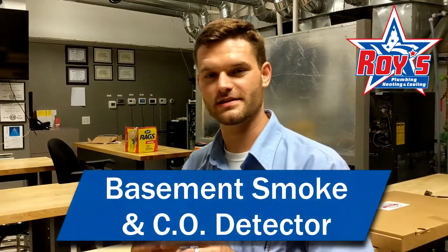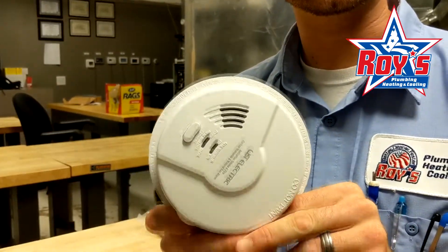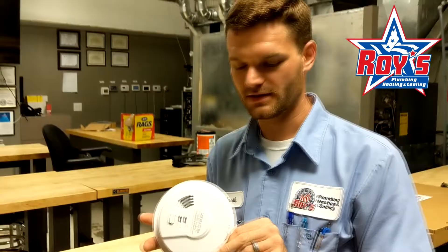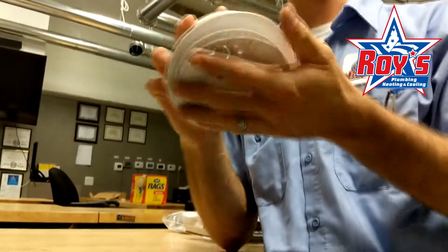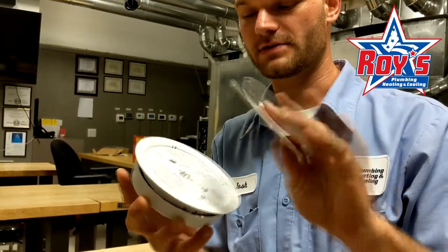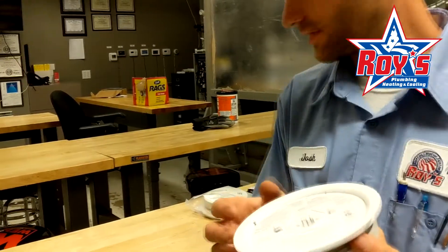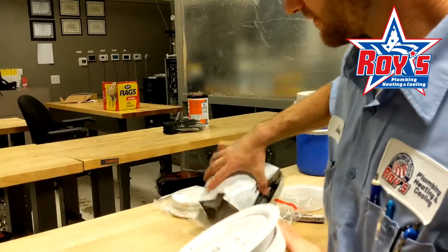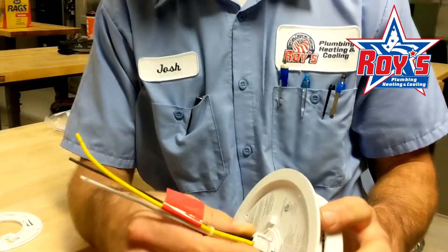We're going to talk today about changing the 9-volt battery backup in the smoke and carbon monoxide detector installed in the basement. This unit will be mounted to a box and it does have a bracket that it's mounted to, so you spin it off of the bracket. It will be attached to wiring, and that is on its own plastic bracket here.